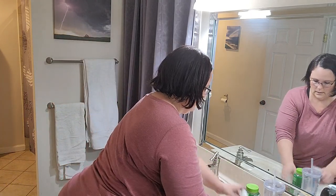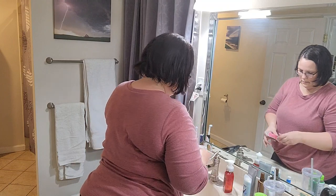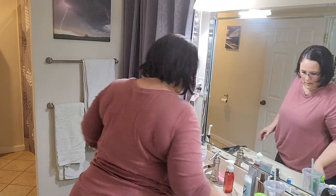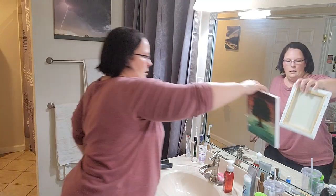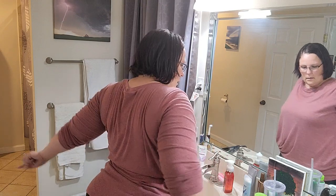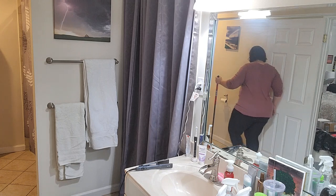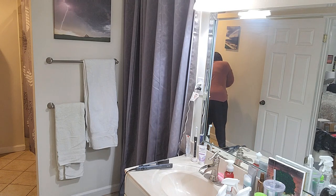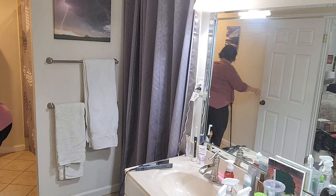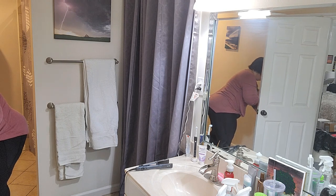Here's the fun part — I get to rearrange the countertop and decide what stays and what goes. It's pretty fun actually. That painting was made for me by my daughter Taryn as a Christmas gift one year. I'm on to mopping, and I decided not to sweep first, which made things a million times harder for myself — the broom was in the laundry room and I didn't feel like walking to the other end of the house.